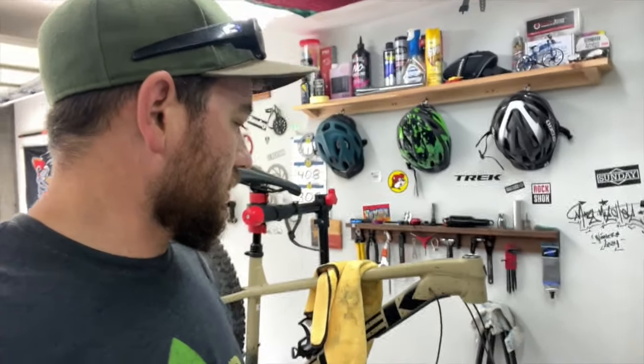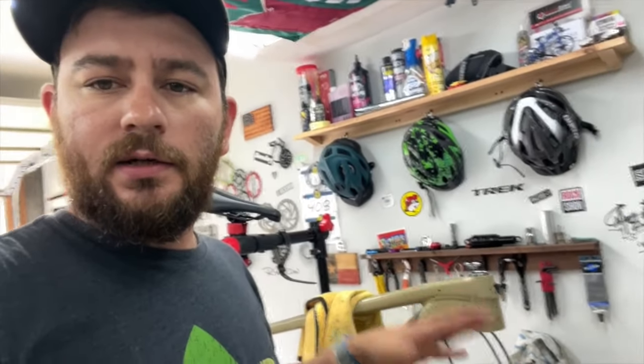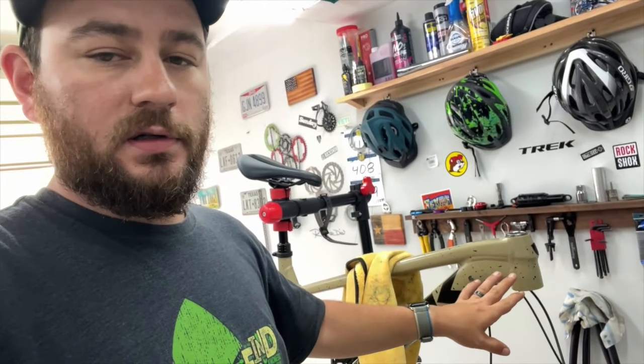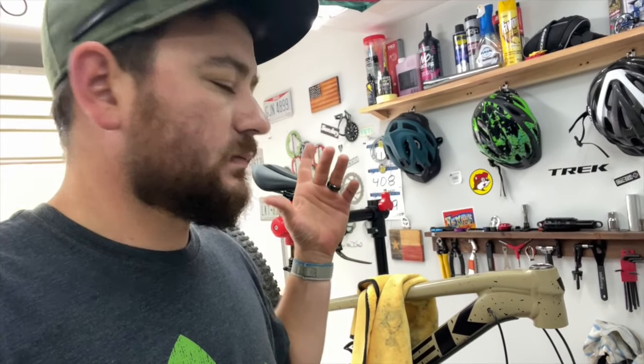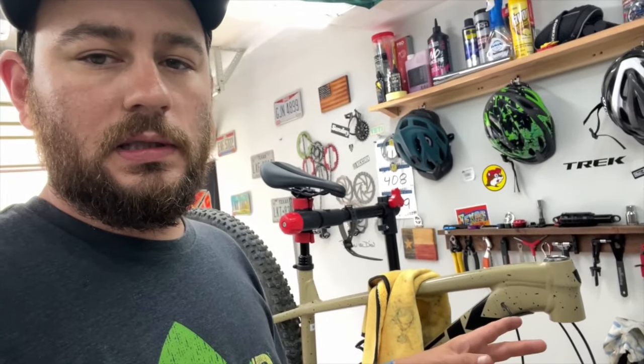Welcome back. I'm doing a little bike maintenance. Yesterday's ride I noticed a lot of creaking and cracking as I was cranking down on the pedals. My first troubleshoot is going to be to take apart the headset, clean it, make sure there's not a bunch of junk in there, put some grease in there, tighten it back down, and put it all back together. That's step one.